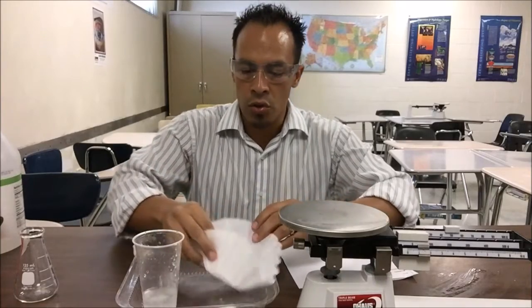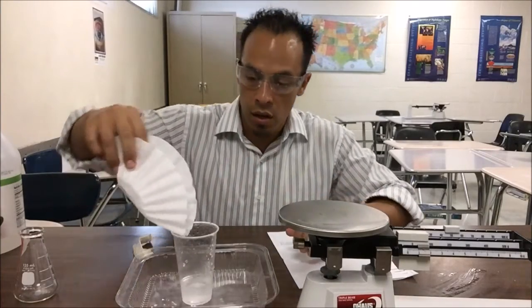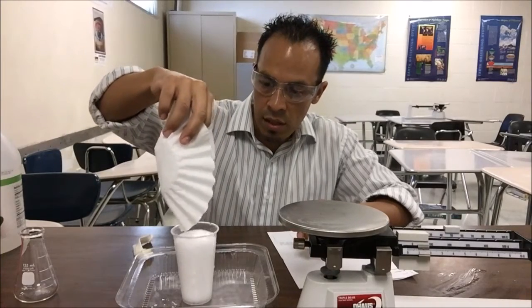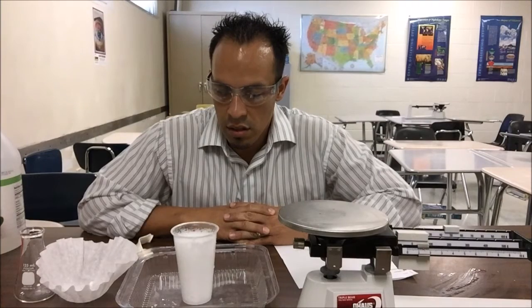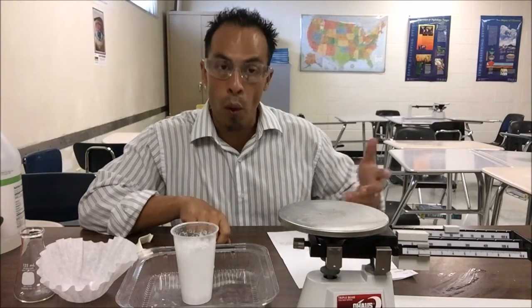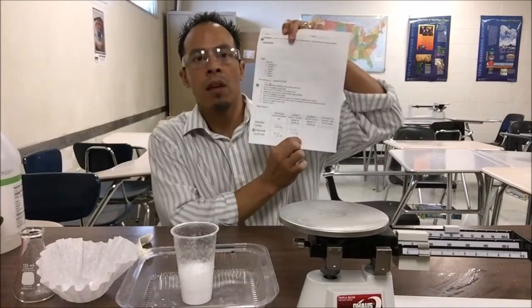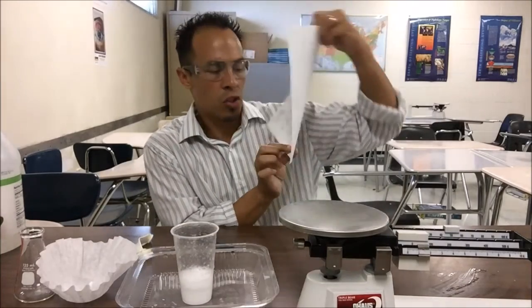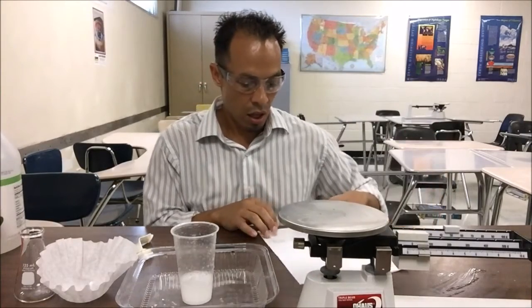Once you have all your materials weighed, mix them together. Take the cup off the balance beam and pour your contents in. It may bubble over and that's okay. Once the reaction is done, weigh it again to get the combined weight after mixing, and then record the difference before and after the reaction.